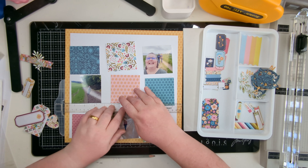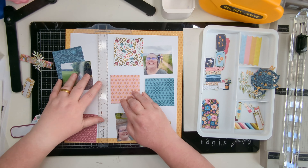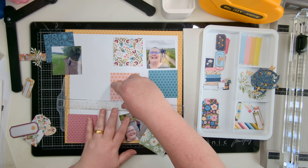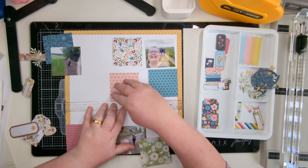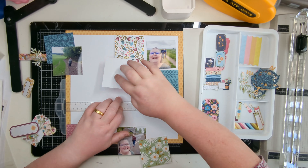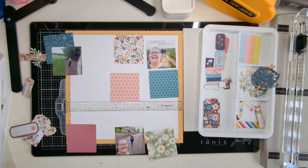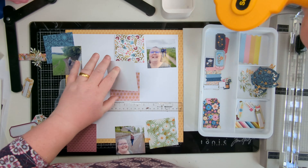I'm making sure I've got all the letters I need for the title. It's going to have a long title going across four of the blocks, and then a subtitle on one of the others.